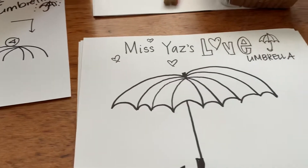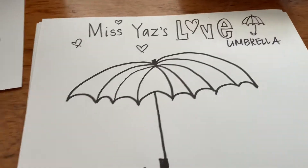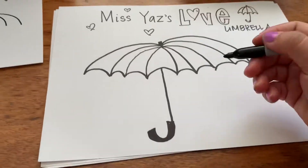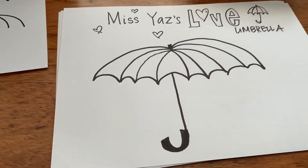So we're going to draw things that go under our love umbrella. I might change Sharpies — I love using Sharpies — and I'm going to do just cartoon faces.